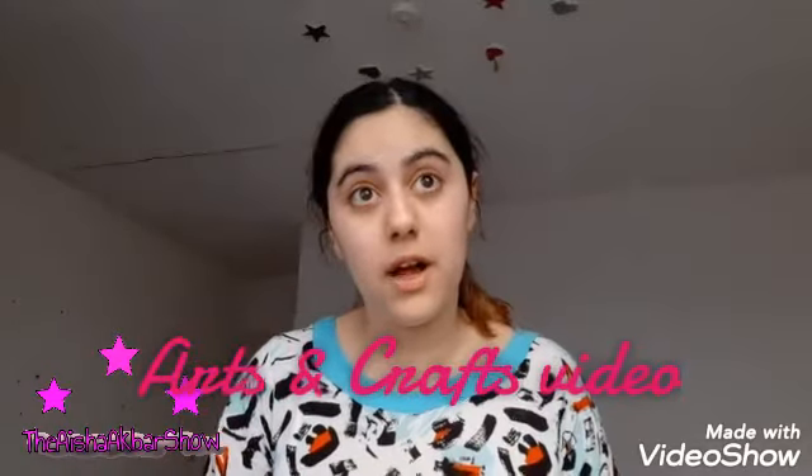Hi everyone, it's Aja Akbar here. Today we are going to be making some paper bombs because we don't have an arts and crafts video — so this is my first time on the arts and crafts video. We're going to be making some paper bombs, and in this tutorial I will show you how to.